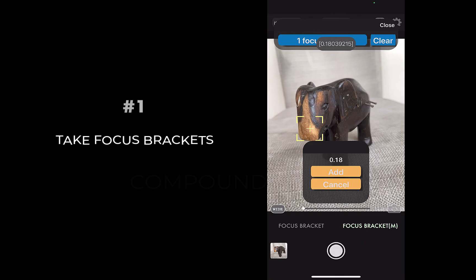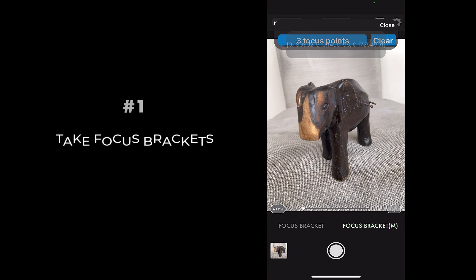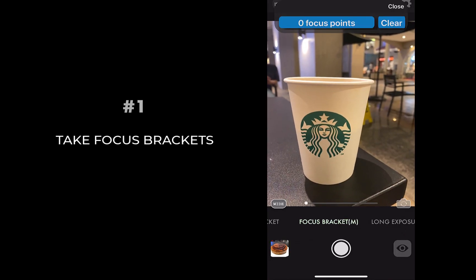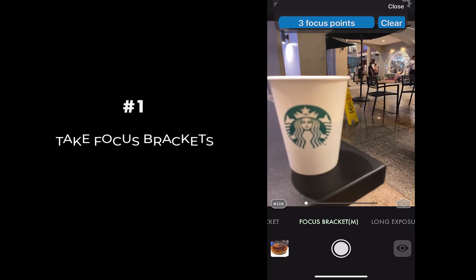To focus bracket, simply tap on the screen, set your focus point, and press add to add the focus point. I'll do this for the foreground, then I'll repeat it for the background. Once you're done, take the shot.